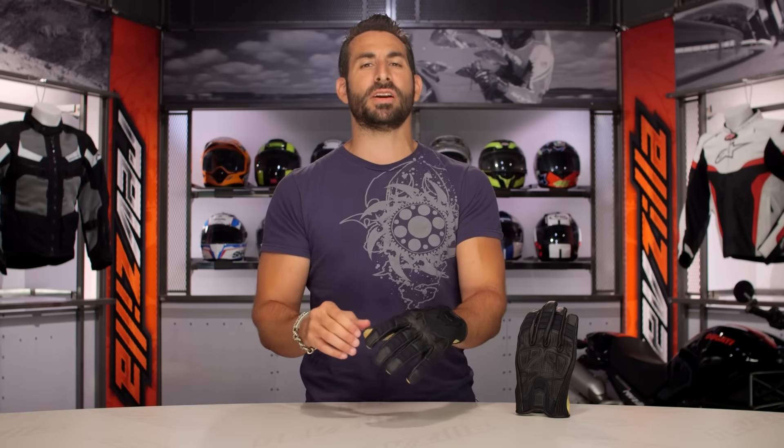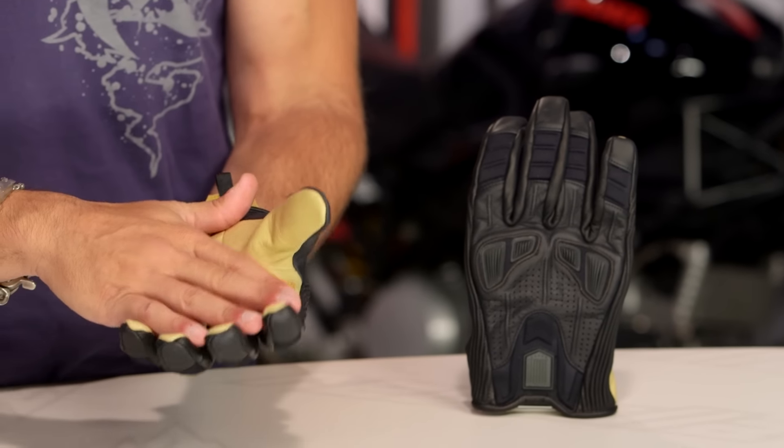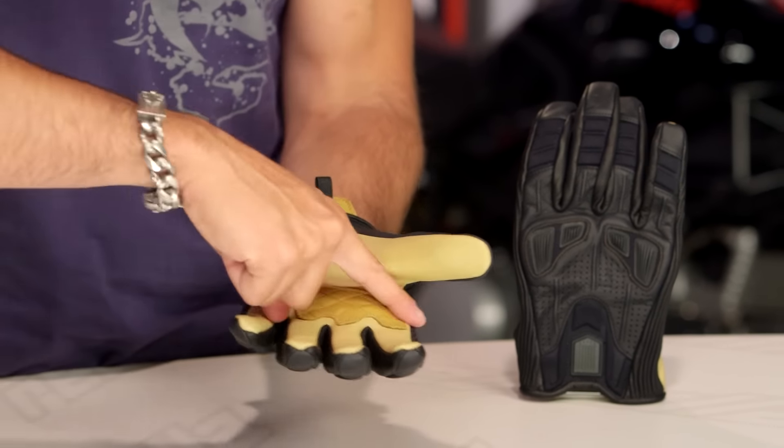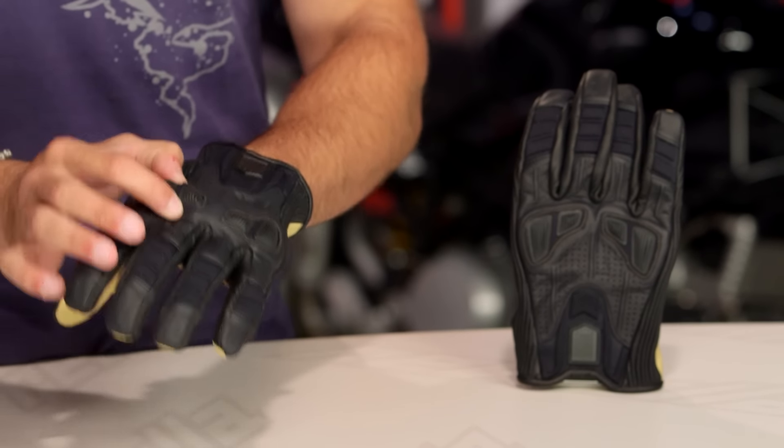If we think about the big brother of this glove, something like a Retrograde, you're going to get a premium knuckle done in titanium and kangaroo. But what I like about the Icon Axis is French cowhide, reinforced in diamond goat, and you have this blacked-out D3O reinforced backing.